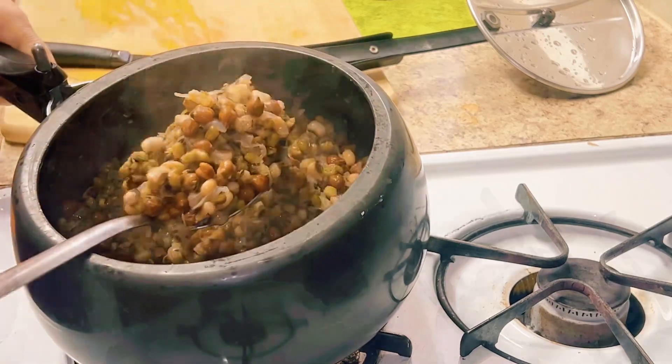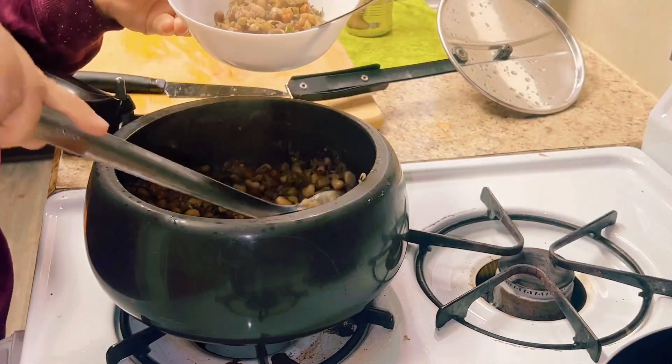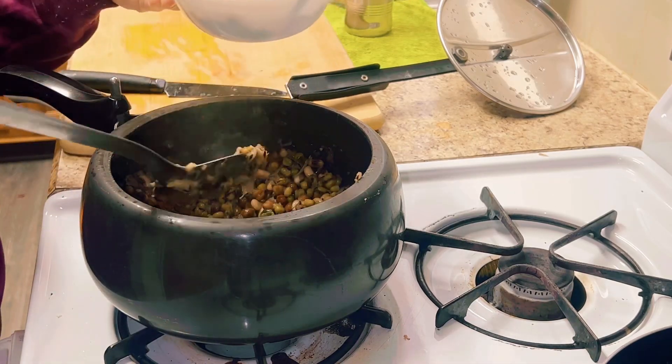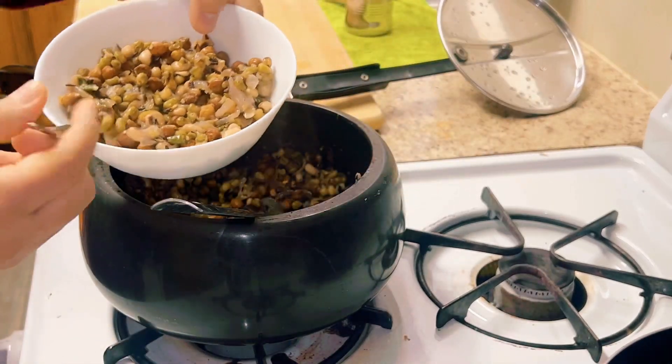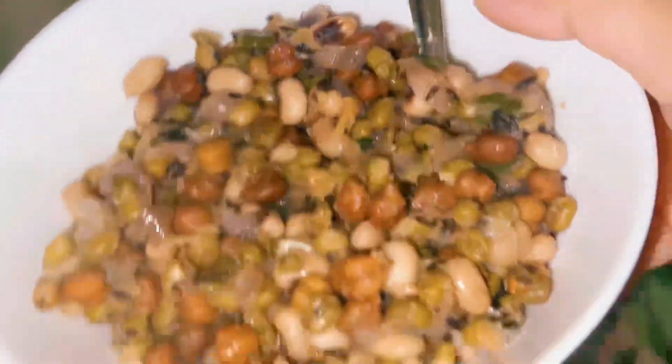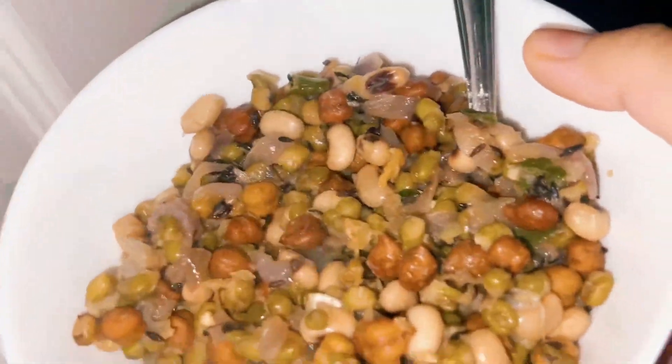It's very healthy in the kitchen. Let's see if you like it or not. It's going inside the kitchen. Let's see what we're doing.